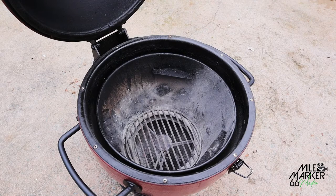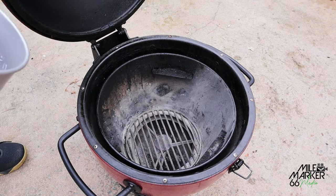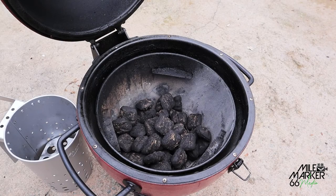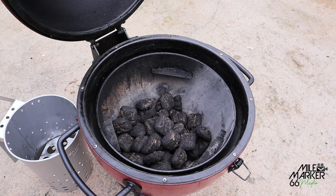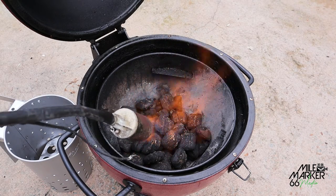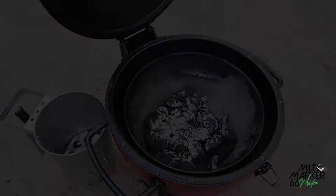Now let's get the barbecue set up and lit. Whenever I get a new barbecue and I'm learning the nuances of it, I try to baseline everything as best I can — using the same amount and type of charcoal. In this case we're going to put in a half chimney of charcoal. If you prefer to use a chimney starter to light your coals before tipping them in, that's absolutely fine. Today I'm going to use the flamethrower to get these lit.